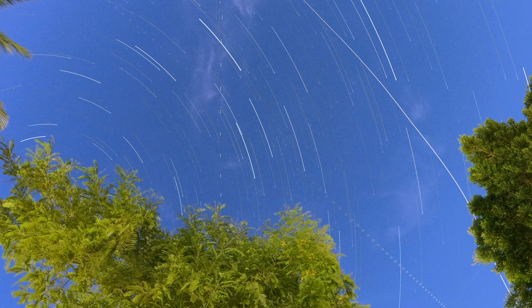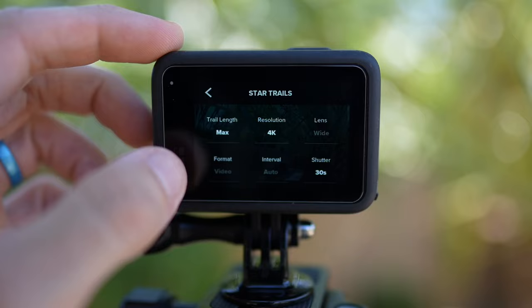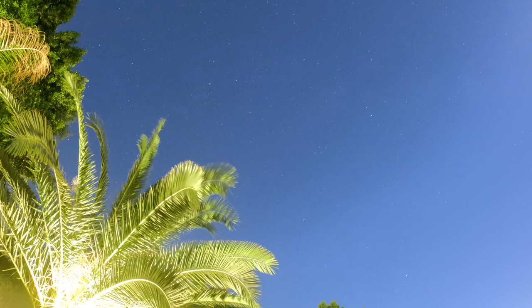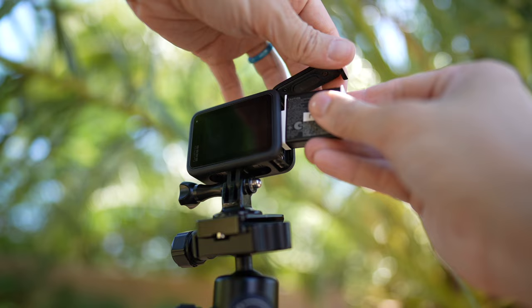Starting with one of my favorites among the three new Hero 11 modes: Star Trails. You keep the camera in one spot, point it at the night sky, and let it record. You can adjust trail length — short, medium, or maximum. I prefer maximum trails. Generally, 90-minute exposures give pretty good results, but longer exposures will produce even longer trails. Since time lapses run long, you risk draining the battery.